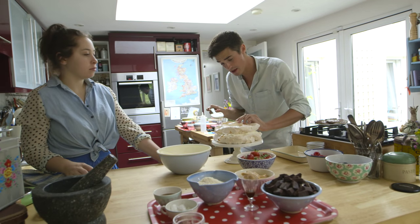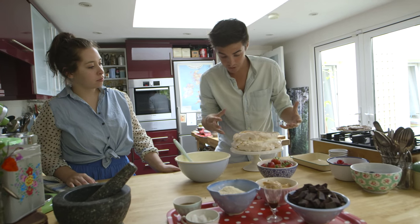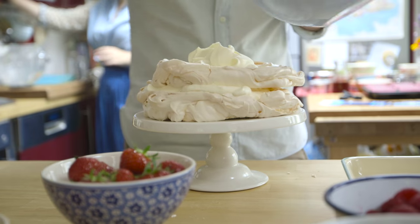This pavlova is pretty well behaved compared to most foods that you have, but you still have to make sure that you're choosing food that looks good on camera, and that you're making sure that it's nicely layered up. I'm about to build it up with more cream and some berries on top.